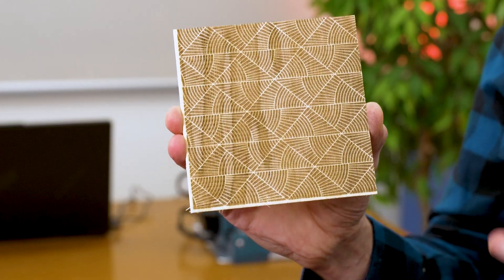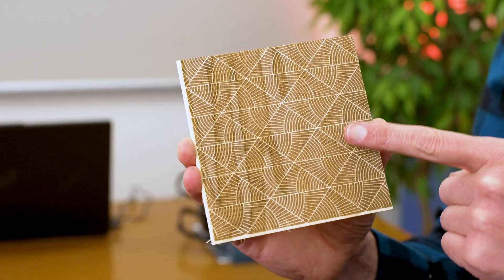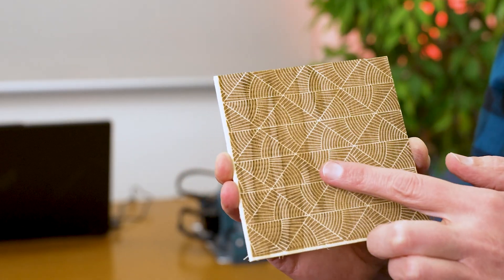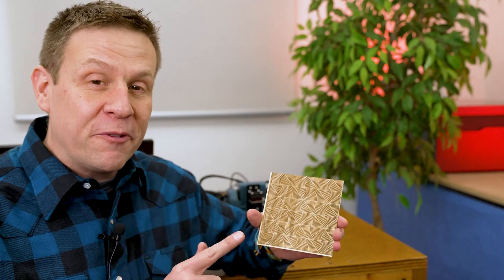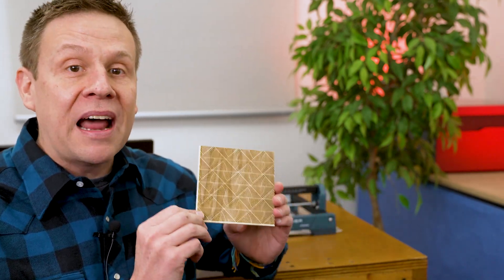The third project is complete and this one is my favorite of all three. The engraving depth is pretty shallow but I can feel it just a little bit. The engraving time for this project took 56 minutes — nearly an hour.